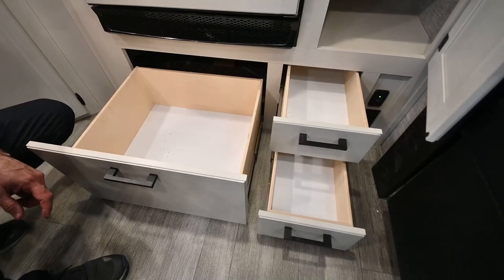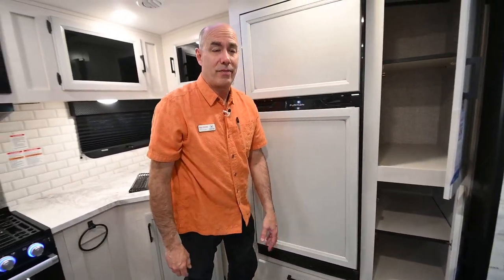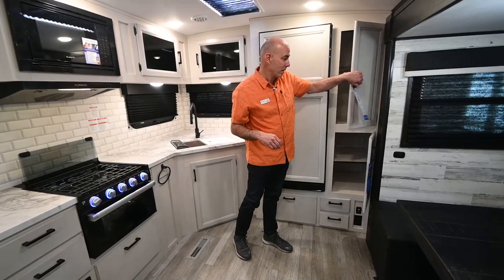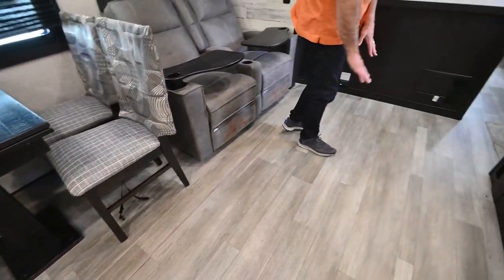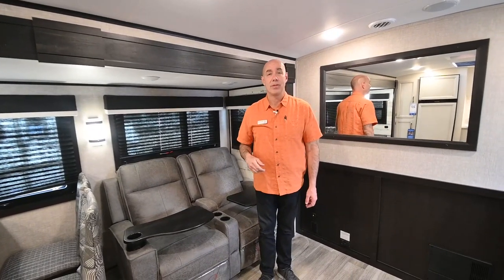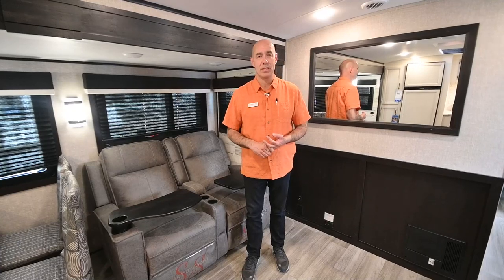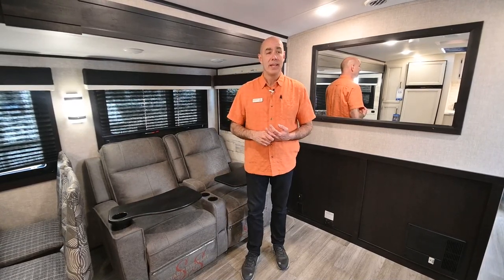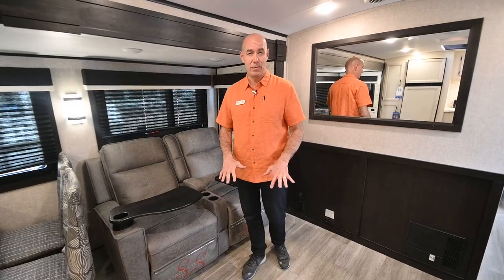This is a 32-foot coach. Dry weight is about 6,800 pounds, so it's certainly half-ton towable. Not a huge trailer but when you start adding up all these features and storage space it's pretty impressive. Shaw residential flooring is under our feet, and it's five-eighths tongue-and-groove plywood under the floor. Jayco uses plywood in the roof structure and on the bed decks. When you're shopping around, lift up the mattress and see what you see — if you see particle board or OSB, it off-gasses a lot, it's heavy, it's not as strong, and it doesn't get along well with moisture. Jayco is a plywood-based builder.